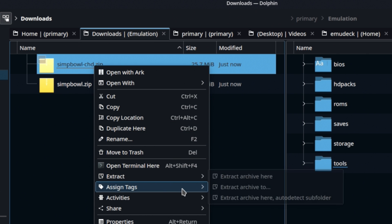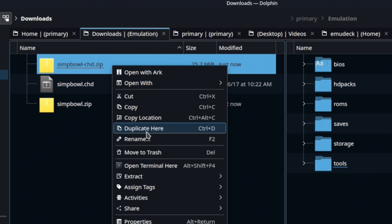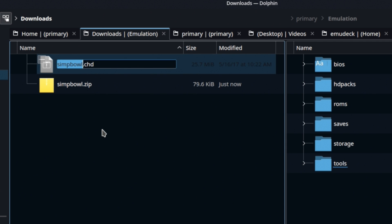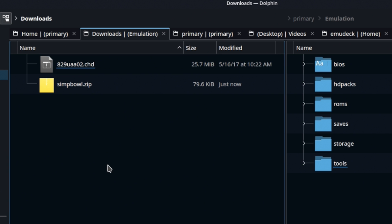Let's extract the CHD file first, and that's going to give us a simple .chd. Let's go ahead and clean up after ourselves. Now, you need to rename this — I'm going to put it on the screen in nice big letters. This is what you must rename this CHD to: 829uaa02.chd. And remember, case sensitivity is a thing in Linux, so make sure that it all lines up.